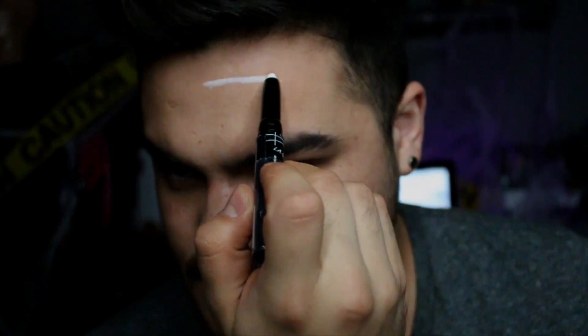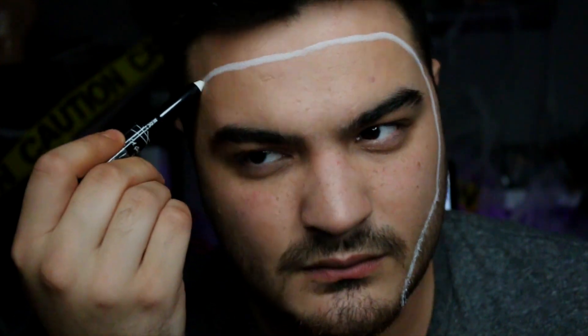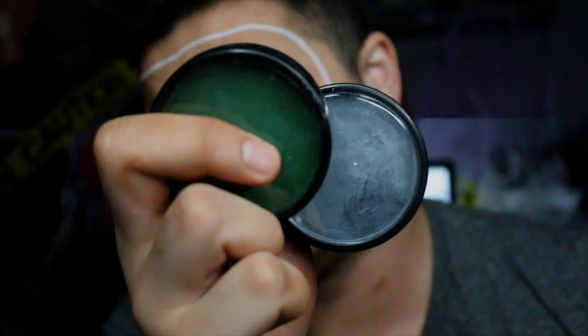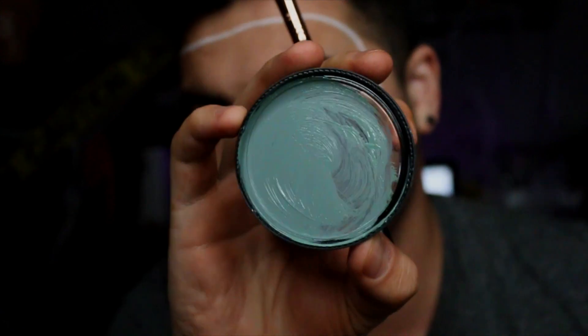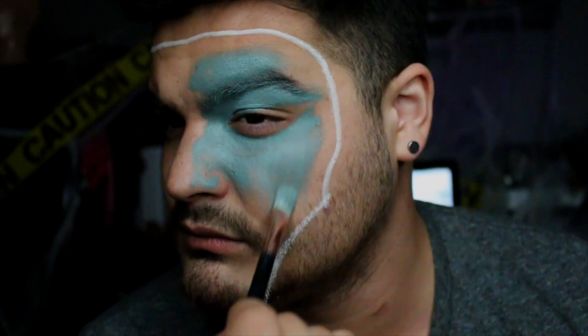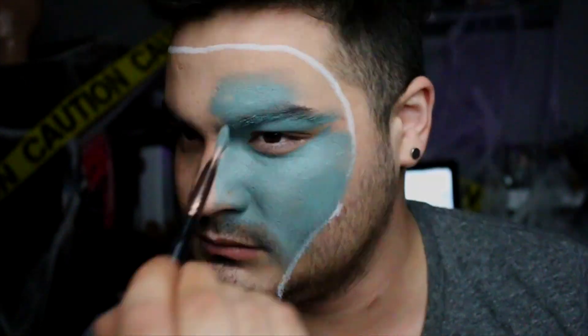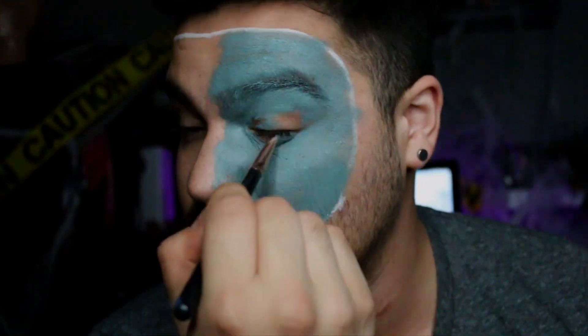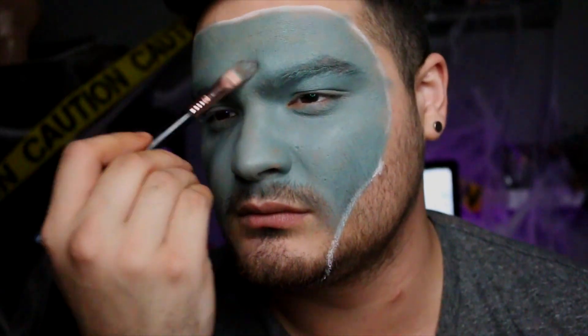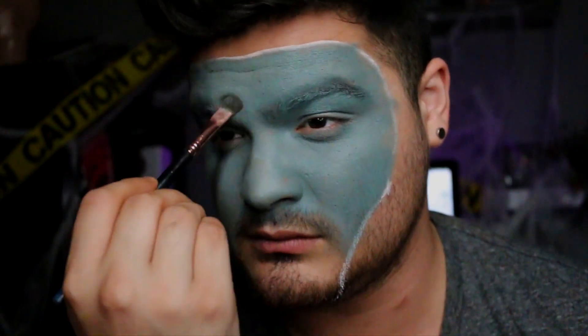I'm using the primer to etch out where I want my mummy face to go. Since I know I'm going to be wrapping my face in medical bandages, I don't need to paint my entire face, so I'm just using this as a reference guide. I'm taking this green and gray water-activated face paint by Mayron, mixing them together, and applying it all over my face — just your everyday full coverage foundation, except mummy colored. I'm tapping out a little bit in certain areas for more coverage.